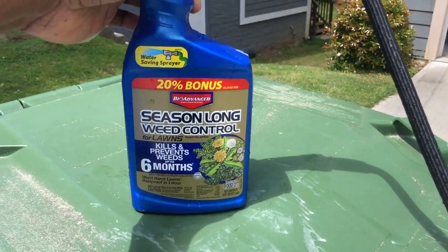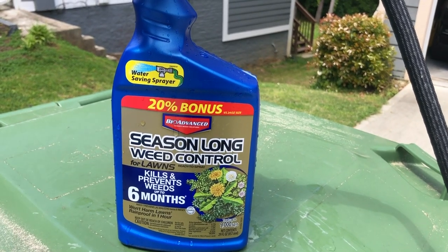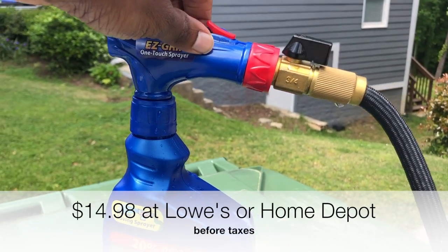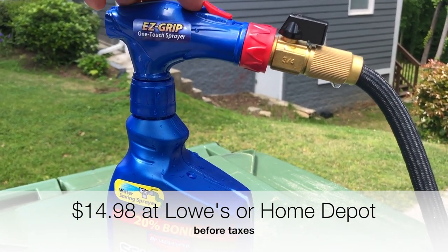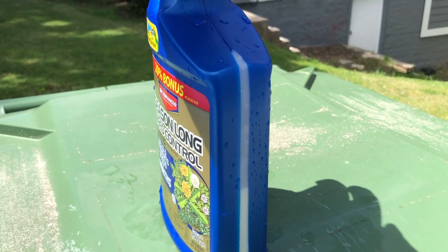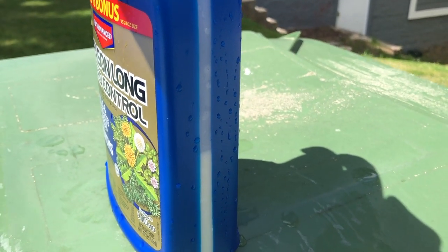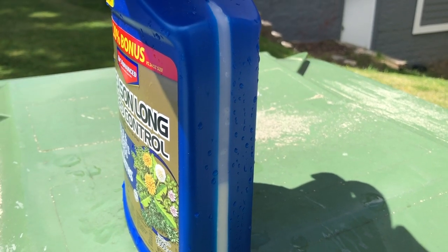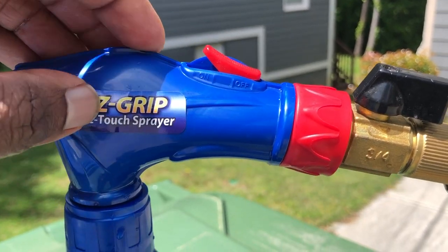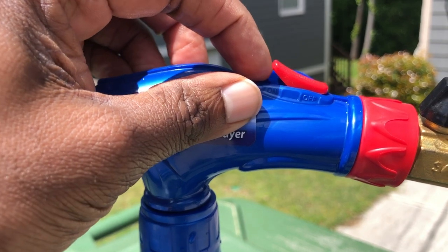I apologize, I'm going to try to talk louder. I'm out here spreading this BioAdvanced season-long weed control for lawns. It kills the weeds, not the grass. It's supposed to be really good — my father recommended it to me. When you first start using this, it looks like it's not going down, and it'll make you question whether or not it's working. But as you can see, I've been using it for about 5 to 10 minutes. And all you have to do — because I didn't see a video explaining this — all you have to do is pull the tab out.